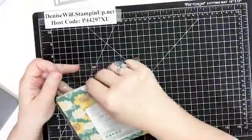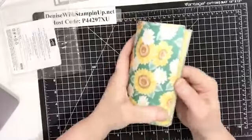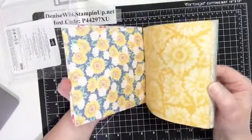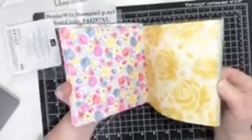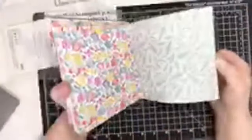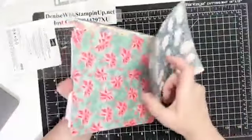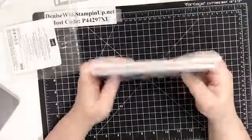The card I'm going to make tonight uses the Flowers for Every Season Designer Series Paper, and when they say 'flowers for every season' they mean it — it's really great paper. We've got sunflowers for summer, great daisies for spring and early summer, gorgeous roses, some wintry blue-and-white paper, and then there are poinsettias. Some of these could be an icy wintry theme too.